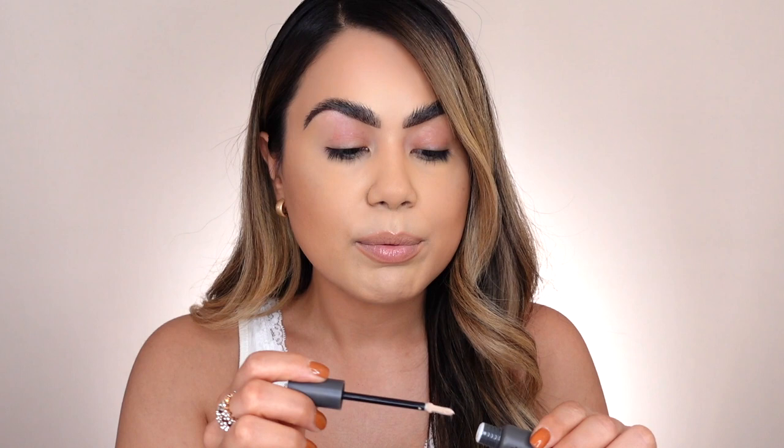There are so many ways you can apply eyeshadow primer — you can apply it directly and use your finger to blend it out, go in with a brush, or apply it and then go over with a little beauty sponge. It's just personal preference. So far I really like the formula — it feels really nice, moisturizing, and really smoothing. It doesn't feel heavy or sticky, which I feel is going to give us a really nice flawless canvas.